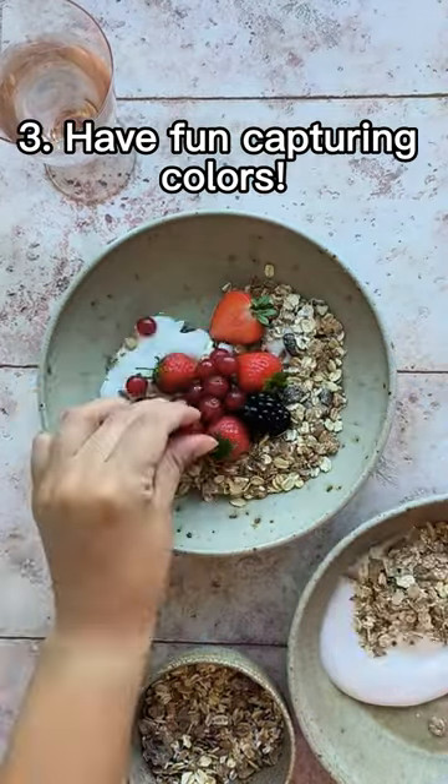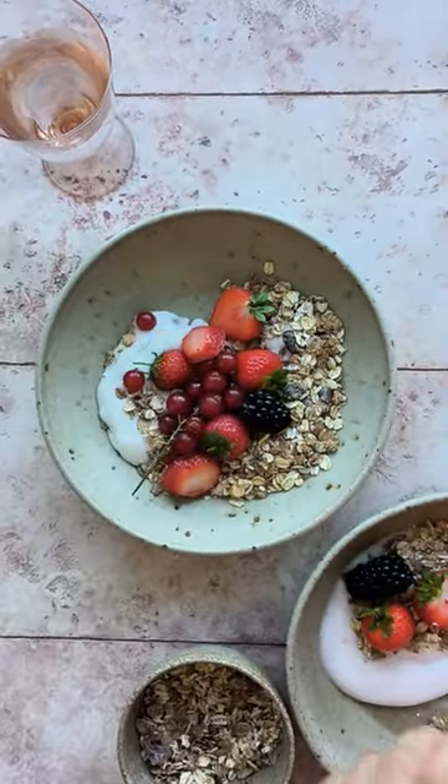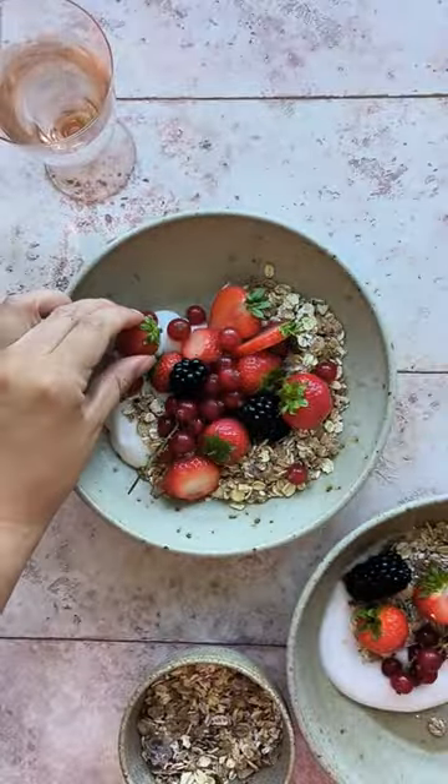Tip 3: Have fun capturing colors. Use color theory and correct editing to have people licking the screen and wanting more.